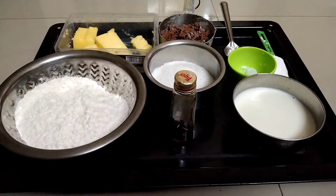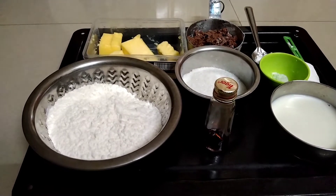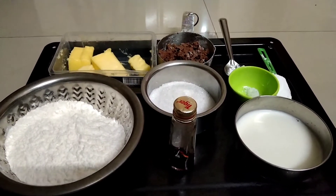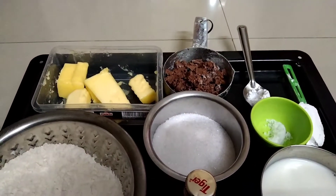I will add to that: 1 cup of honey, 1 cup of sugar, 1 cup of milk, 1 tablespoon of corn flour, 1 teaspoon of baking powder, 1 cup of chocolate.